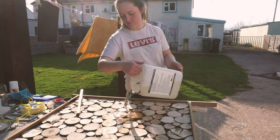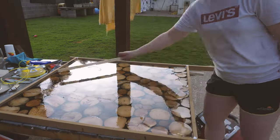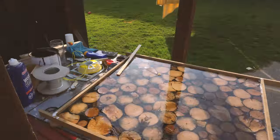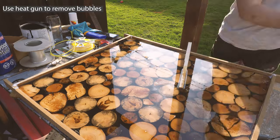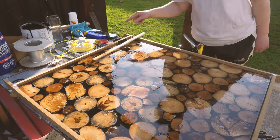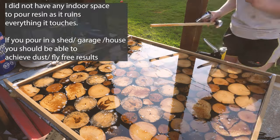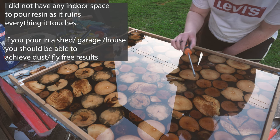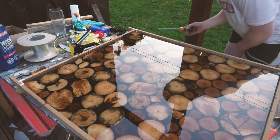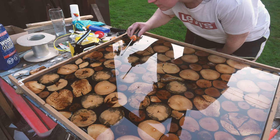No going back now. If you do decide to do a resin table, maybe don't do it outside in spring or summer, because I've just picked about ten flies out of the table. I'd rather not have to be doing this but I don't really want flies preserved in my kitchen table for the rest of its days.